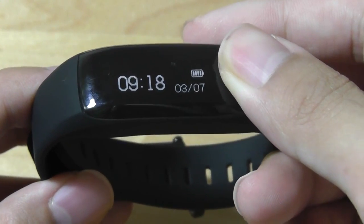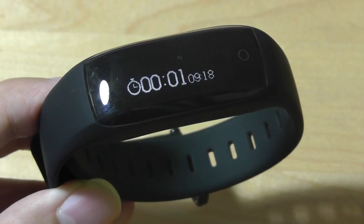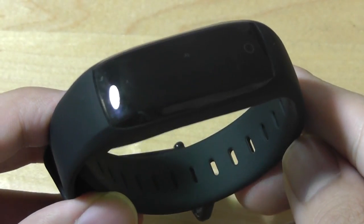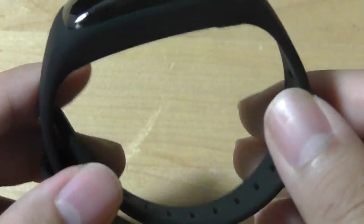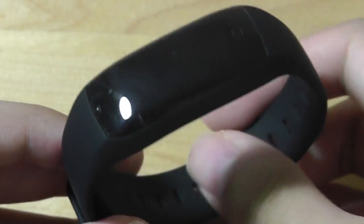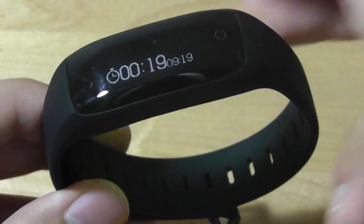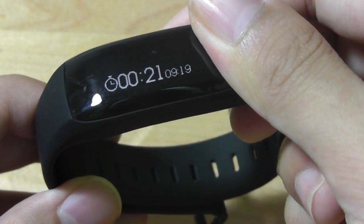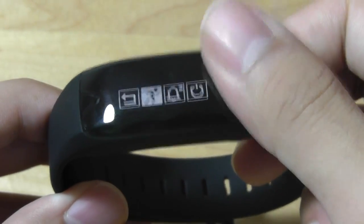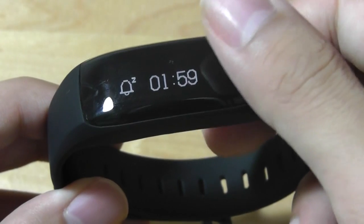I can tap and hold the capacitive key for a few seconds to enter advanced settings. There's a timer mode so you can time a sport or activity more intensively — in this mode the tracker is more sensitive and the heart rate sensor stays on continuously to record your heart rate as you perform exercises such as swimming, jogging, or sprinting. I can tap and hold again to exit that mode. Tapping and holding once more lets me access notification settings, such as an alarm set to ring after two minutes.